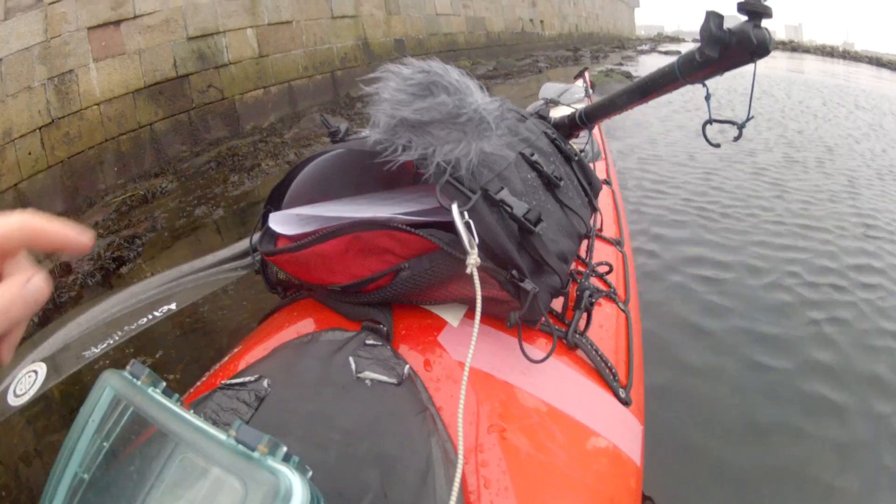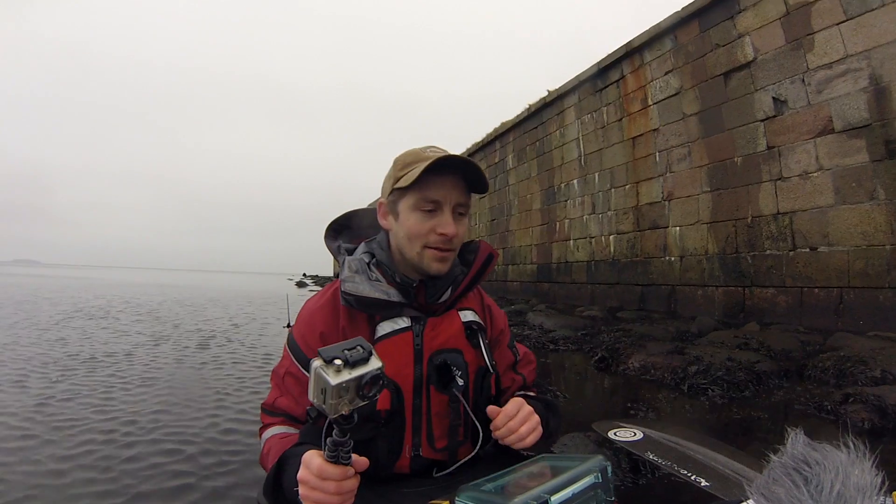I keep all the gear in this deck bag from Northwater. It's really roomy — it's not waterproof, but there's lots of room in there.